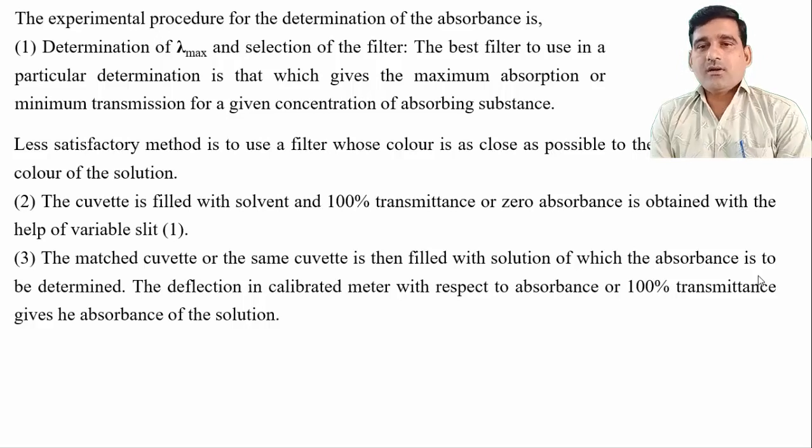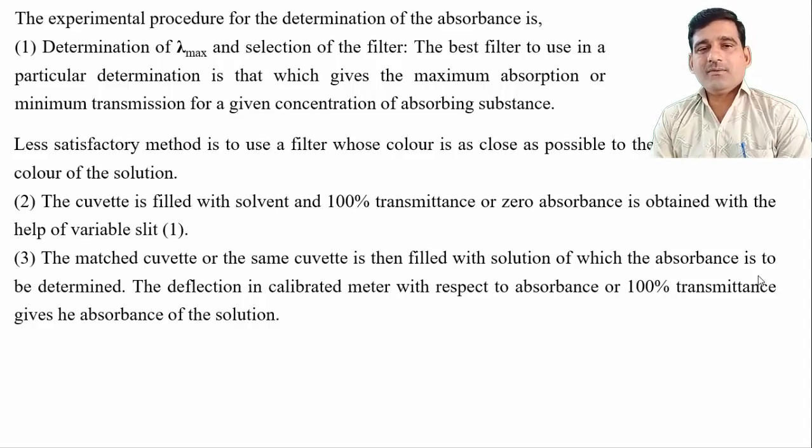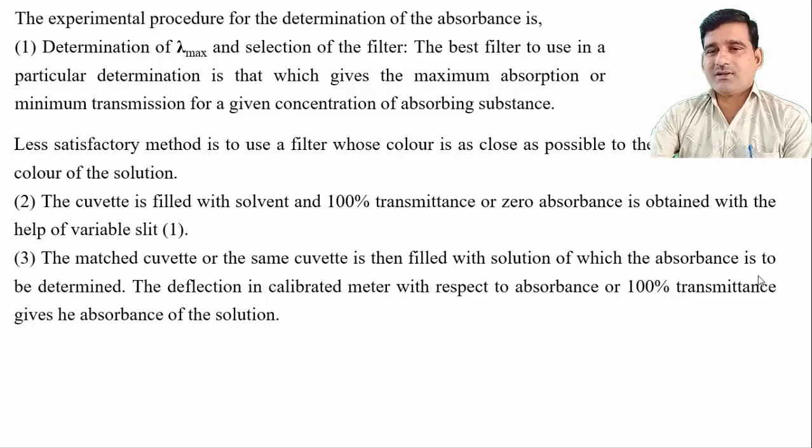The deflection in the calibrated meter with respect to absorbance or 100 percent transmittance gives the absorbance of the solution. The same cuvette is then filled with the solution whose absorbance is to be determined. The deflection in the calibration meter with respect to absorbance or 100 percent transmittance gives the absorbance of the solution. When the cuvette is filled with the sample solution and the light travels through it, it shows absorbance or transmittance that gives the value of absorbance or transmittance of the sample.